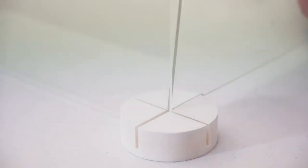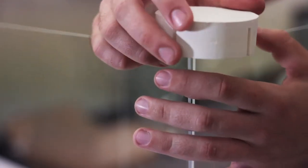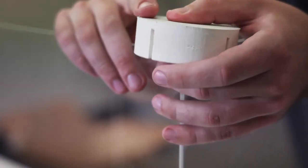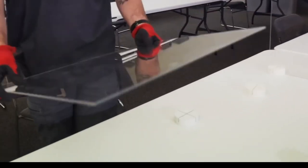Each premium acrylic desktop divider measures 24 inches high, 24 inches wide, and 18 inches deep with completely unobstructed views. They come in boxes of 10, are easily assembled, and just as easily disassembled for cleaning.